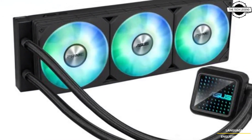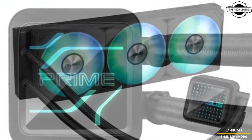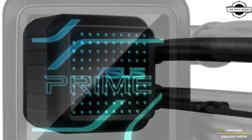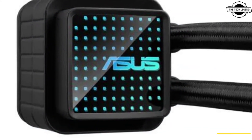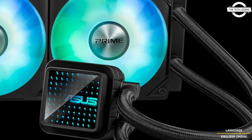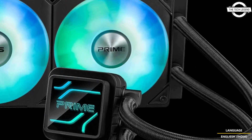Even under intense workloads, the ARGB fans not only aid in cooling but also offer customizable lighting options. When activated, the ARGB lighting enhances the visual depth of the system through a mirror surface and multi-layer design, contributing to an enhanced visual experience for users.